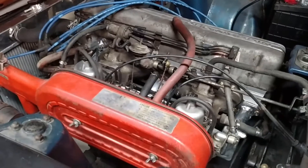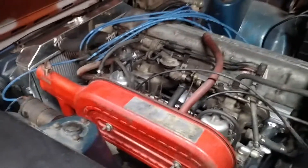I've tried tuning the carbs a little bit. I think they're better. The car still backfires a little bit sometimes.